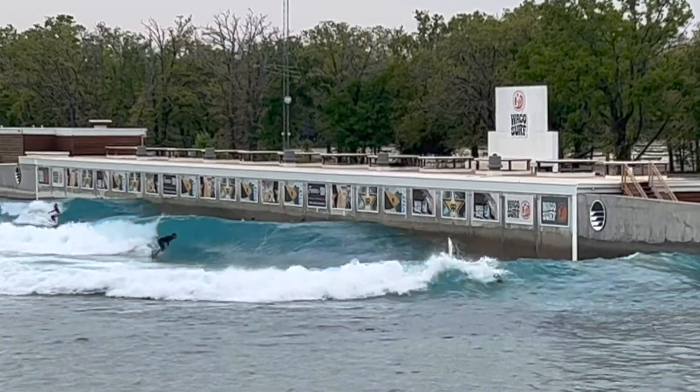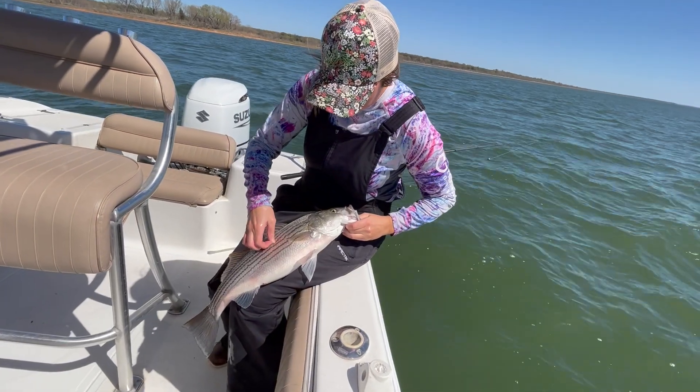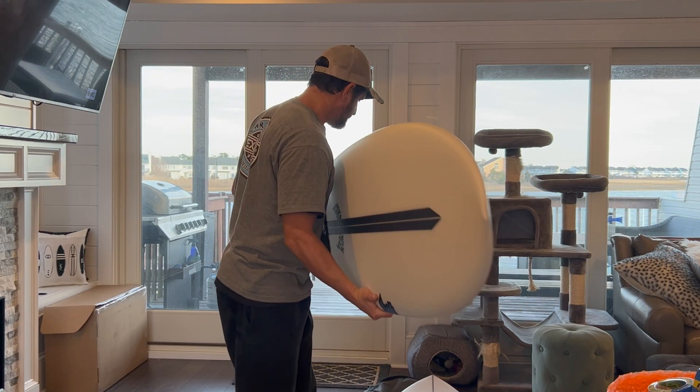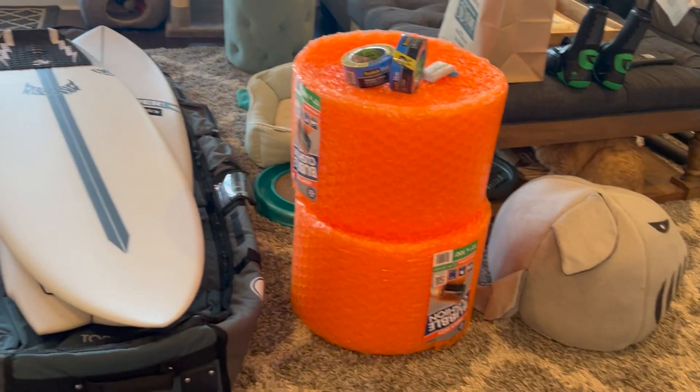I got some tricks up my sleeve — we're gonna search out some ponds, try and get some bass and crappie or something. Saturday afternoon we'll be doing some fun fishing, hopefully they chew. Here we go, I gotta pack all this stuff up. We got some work to do.